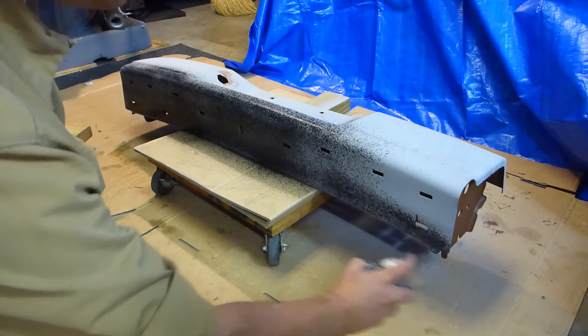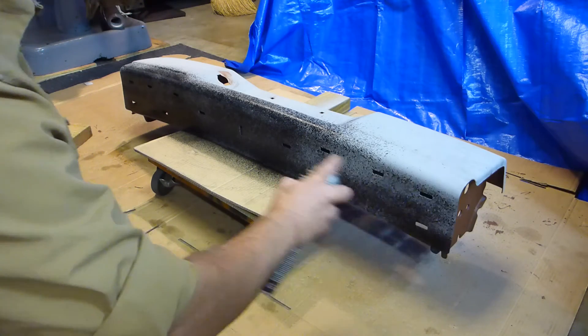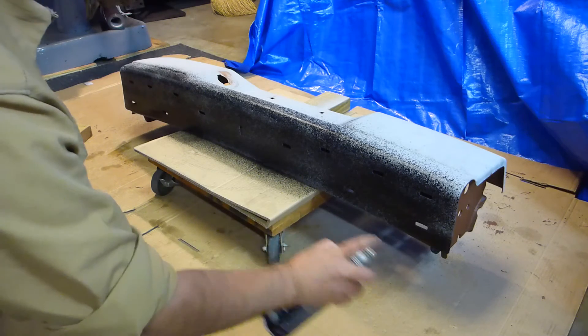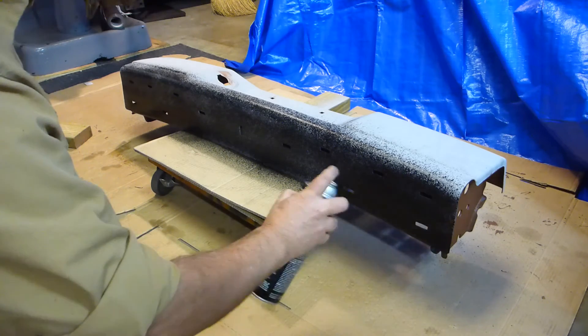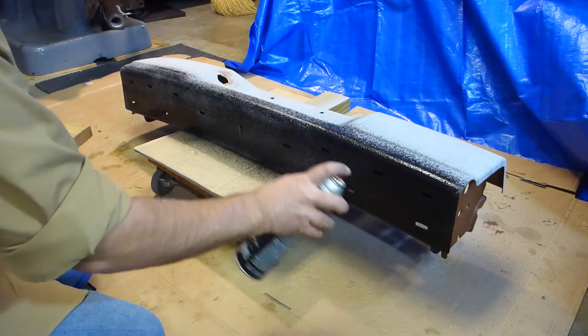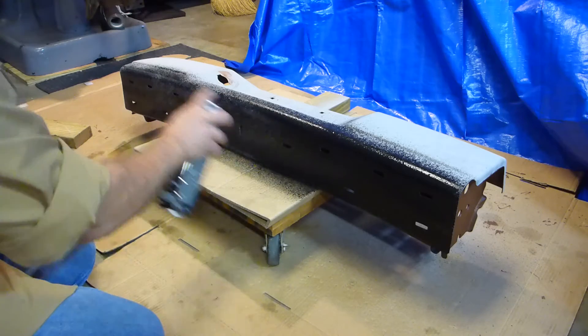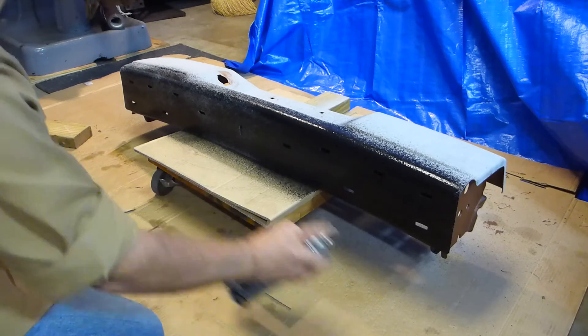Because the way the exhaust interferes, you can't actually get the trailer hitch on without having the bumper off. Which is not ideal, but it is what it is.